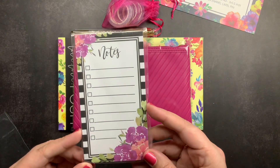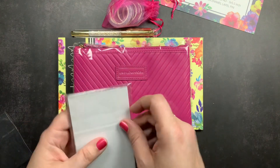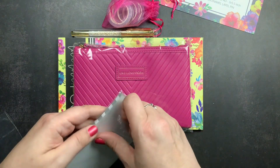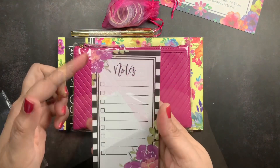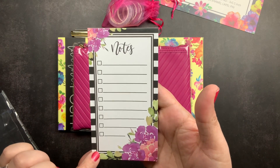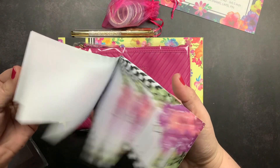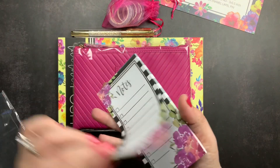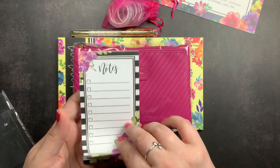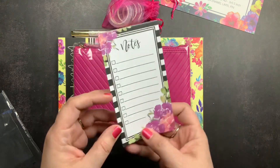It also came with a 50-sheet notepad with florals on it. It is a 3 by 5.5 inch notepad — about the height of a pocket size traveler's notebook insert or a Field Notes book. It has little lines with little to-do lists. It's a normal notepad with no sticky backing, but you can tip these into your planner or punch them for a ring or disc-bound planner.